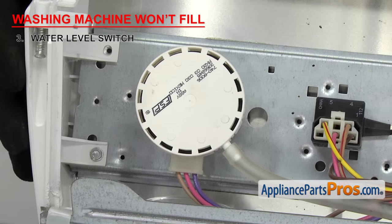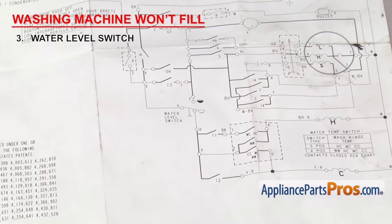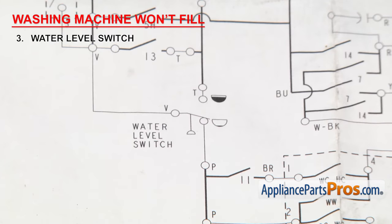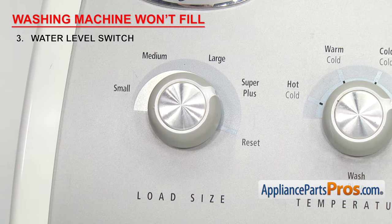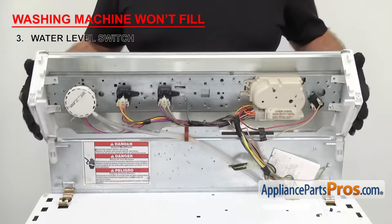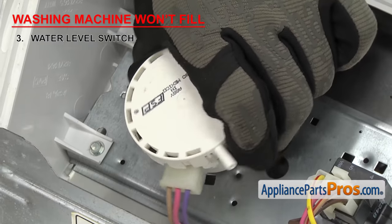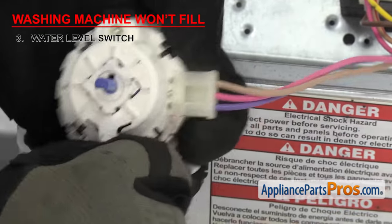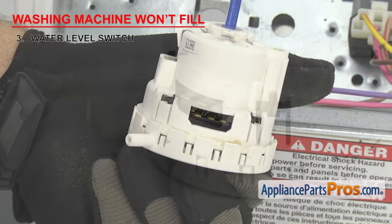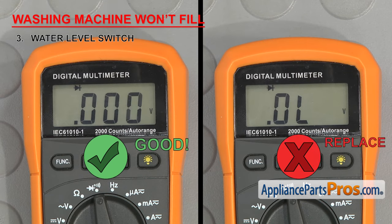For top loaders, we're going to test the switch for continuity to make sure it's sending power to the water inlet valve. You'll need to consult your wiring diagram to see which wires to test. In our case, the violet is power, the pink goes to the inlet valve, and the tan sends power to the motor. To test the switch, take it off the machine — first remove the water level selector knob, then open up the console, and remove the pressure hose from the switch. Now take the switch off and remove the wiring harness. Touch a probe to both the power and inlet valve terminals. You should have continuity. If not, you'll need to replace the water level switch.